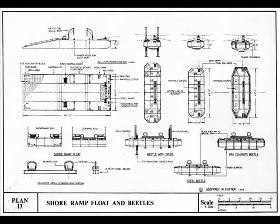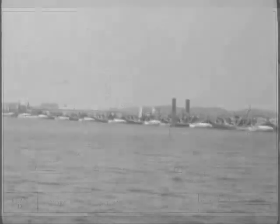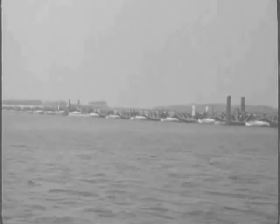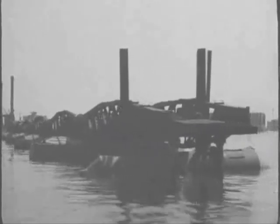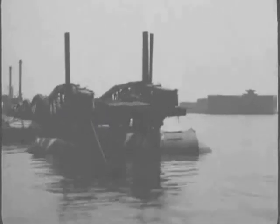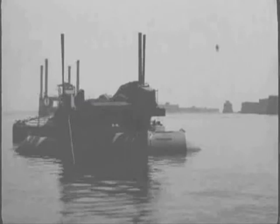Supporting these bridge span roadways would be a series of floating pontoons called beetles, each required to support a total weight of 56 tonnes, including a 25-tonne single load — usually a tank. The original concept used a design derived from a Thames barge. A further addition allowed the unloading and loading using a sloping ramp called a buffer pontoon that was connected using a flexible hinge.